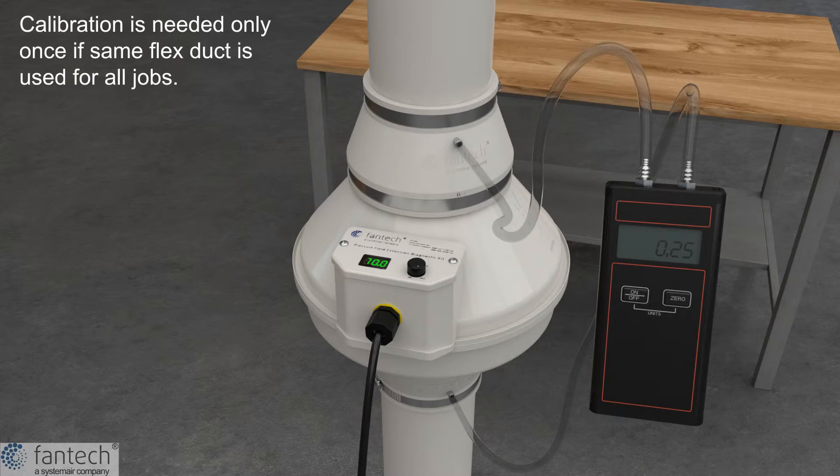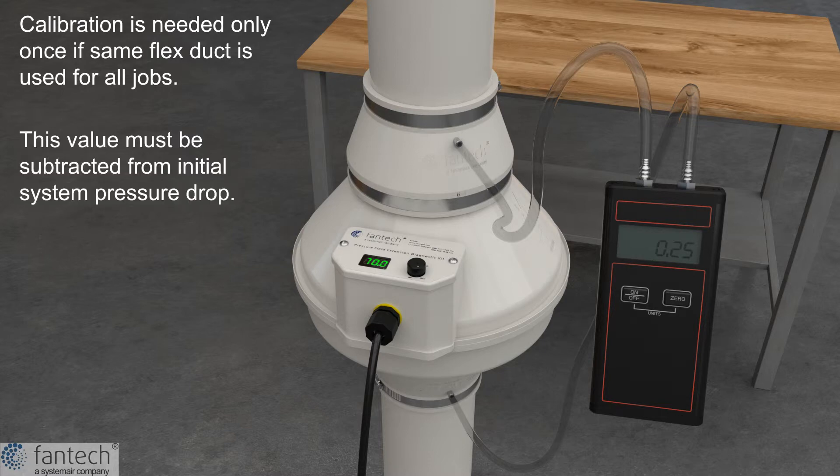You will only need to do this once if you plan on using the same flex duct. The calibration value must be subtracted from your initial pressure reading during diagnostic.